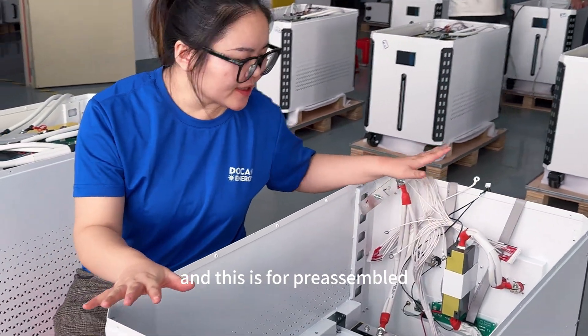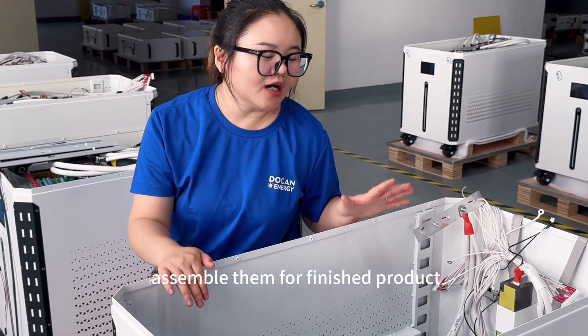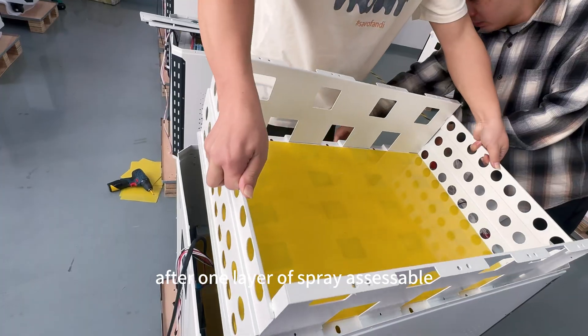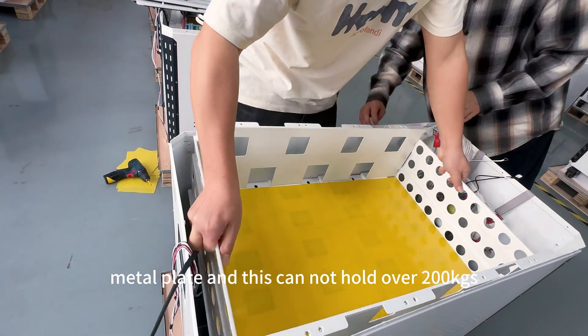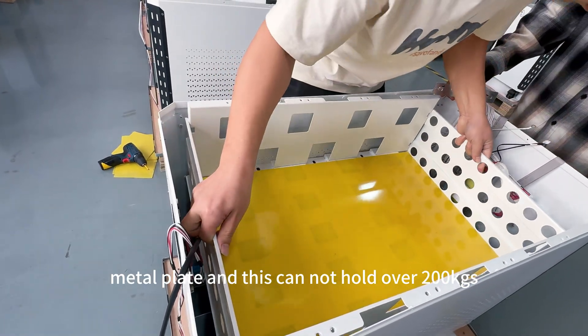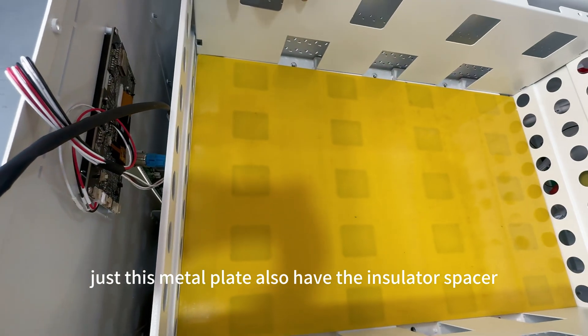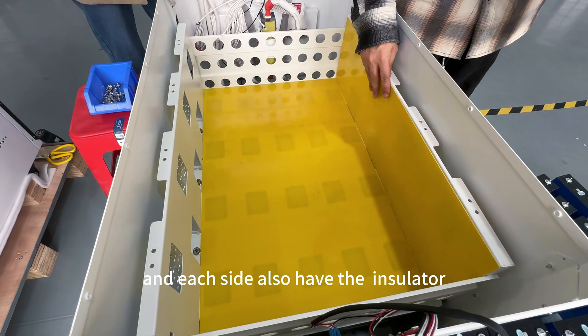This is pretty accessible. We tore down one battery to show how accessible it is before finishing the product. After one layer of pre-assembly, we add a very tough metal flange. This flange can hold over 200 kg. The metal flange also has an insulator spacer, and each side also has an insulator.